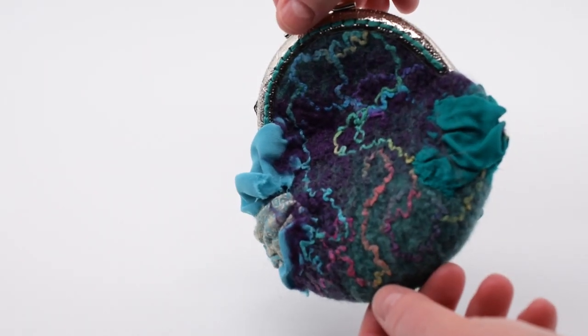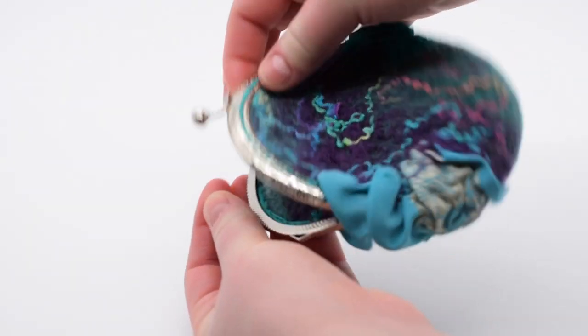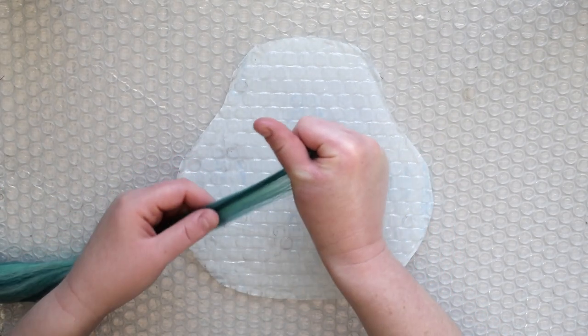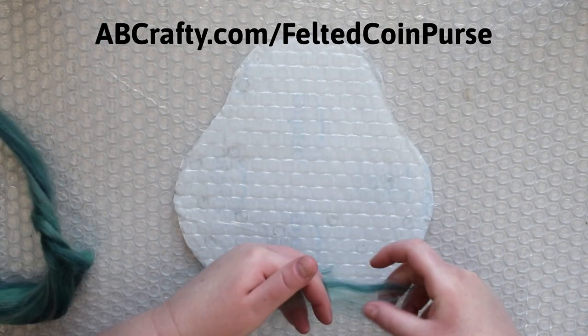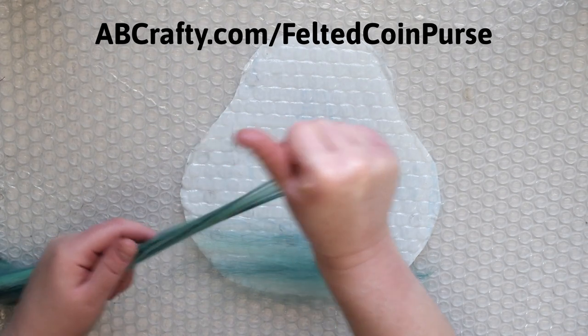Hi, I'm Daniela of AB Crafty, and today I'm going to show you how to make a wet felted and nuno felted coin purse. You'll need to use a resist for this project. This is a piece of non-porous material you put between the fiber layers to prevent the wool from felting together. It also serves as your pattern. I've provided the pattern for the resist for free on my crafting blog at abcrafty.com/felted-coin-purse along with the step-by-step instructions. The link is also in the description along with the full list of materials.